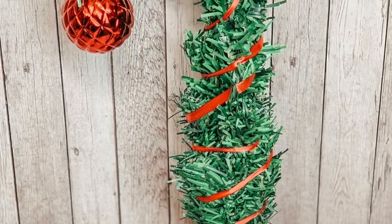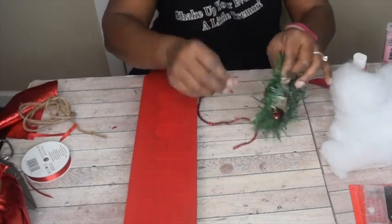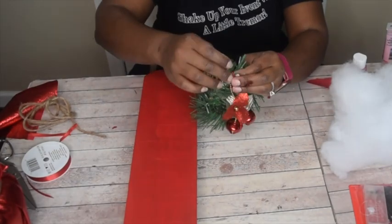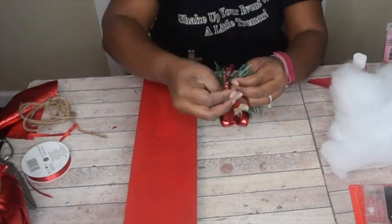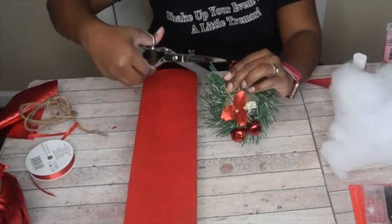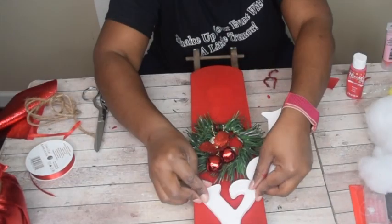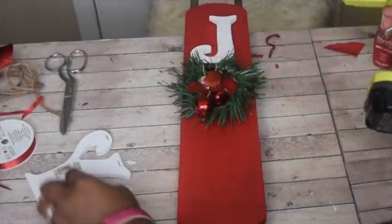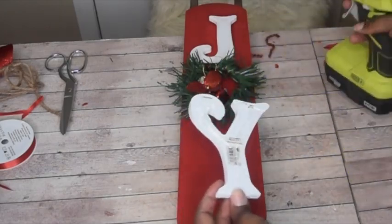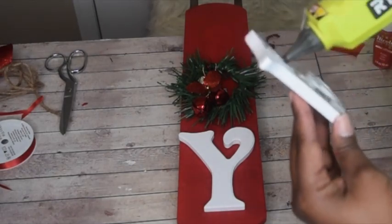Now we can head back over to the sleigh which has dried. I took a piece of garland, some tinsel, and a little embellishment — all from the Dollar Tree — and made a tiny wreath to use as the O in the middle of the sleigh. I also had a J and a Y from another project that I decided to use. Go ahead and glue that on — I used hot glue, but you can use E6000, wood glue, or whatever you think will allow it to stick. The hot glue worked just fine for me and they haven't moved a bit.